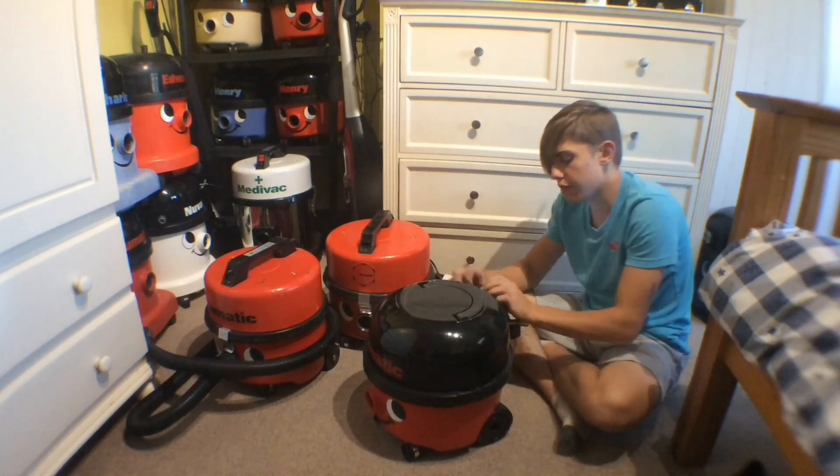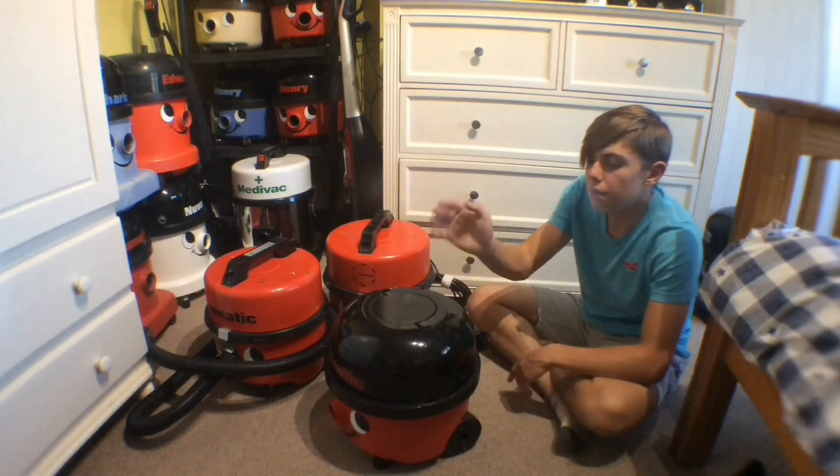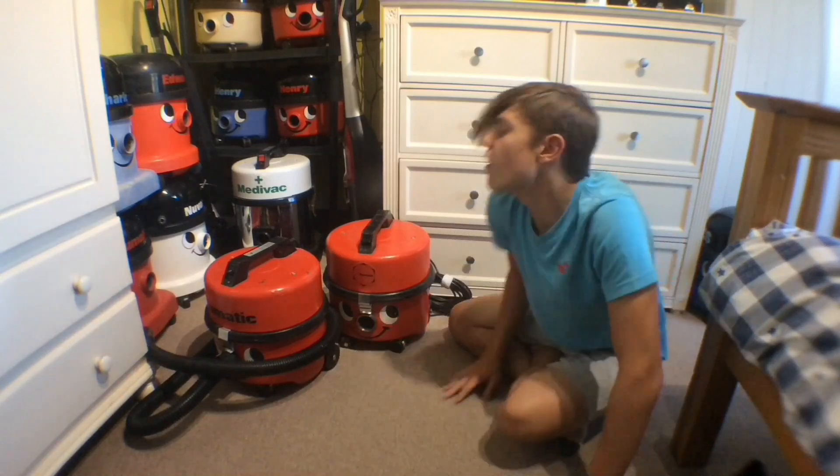I believe this one cost me around £35. I remember seeing it on eBay and begging my parents to get it.